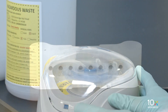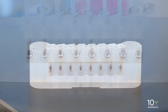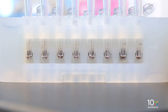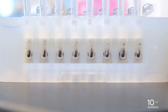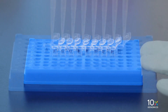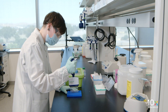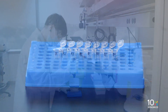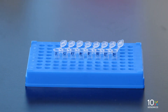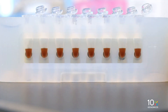Centrifuge briefly and place on the magnet in the low position. Remove any remaining ethanol without disturbing the beads. Air dry for two minutes — do not exceed two minutes as this will decrease elution efficiency. Remove from the magnet. Add 27.5 microliters of buffer EB. Pipette mix 15 times with the pipette set to 25 microliters. Incubate for two minutes at room temperature. Place the tube strip on the magnet in the low position until the solution clears.